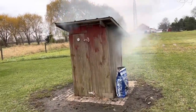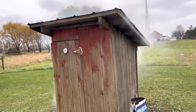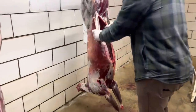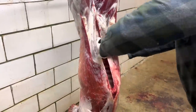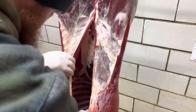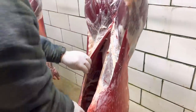I've got heat, I've got smoke — I need some meat. My son shot a deer. It's hanging in the cooler up at the shop. I'm going to go pull the tenderloins out of it.